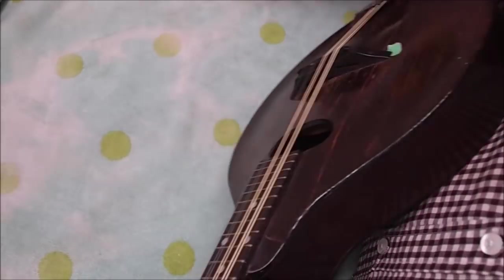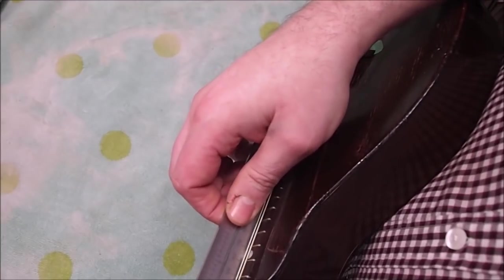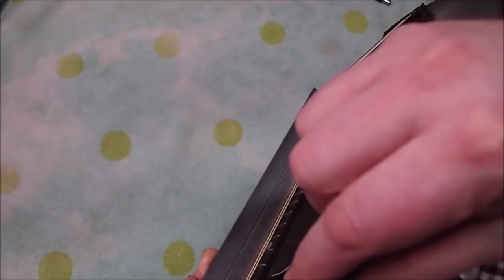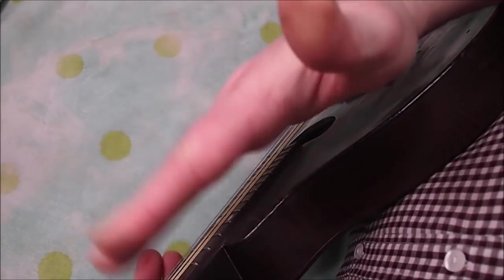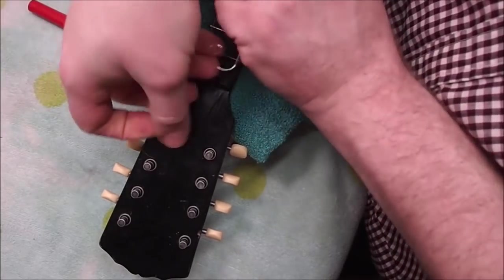Next I'm going to check the relief on this instrument with the string tension on. Rather than using the frets as a reference point, I've got a precision steel rule — it's actually part of a square — resting right on the frets. I'm going to use the sixth fret as a reference point. This is about 8 thousandths of an inch, which is about 0.2 millimeters, with the string tension on. When I take the strings off I'll measure it again and see what it is, and that will tell us how much the neck moves under string tension.